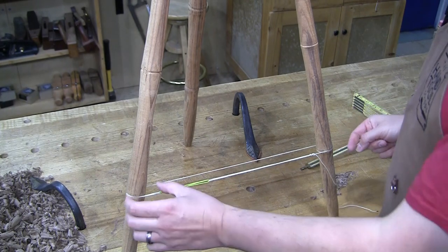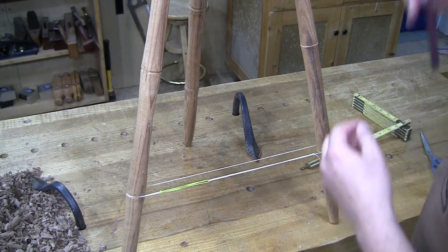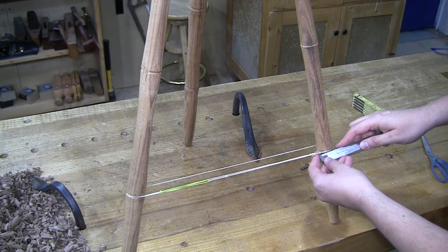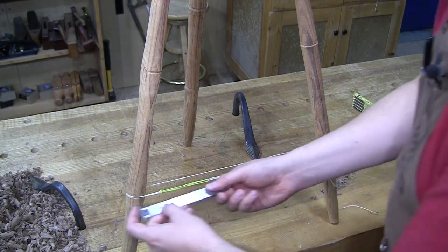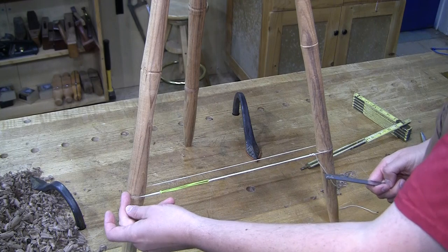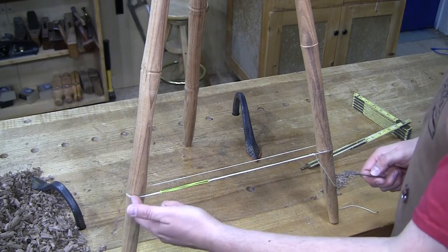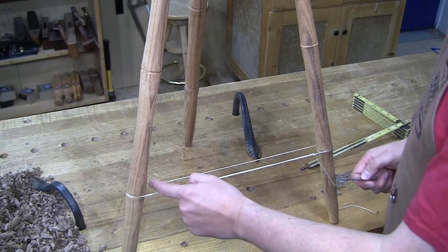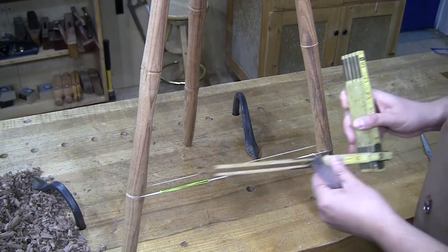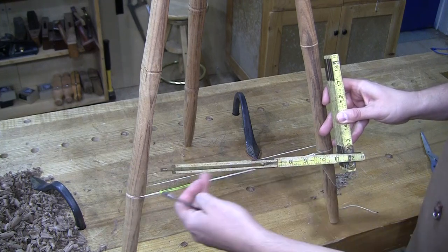Now I'm going to create a five-eighths inch tenon that projects about an inch — so I'll make a one-inch long tenon. I've got enough space there with a one-inch long tenon because I'll be using a spoon bit to drill this out, and a spoon bit doesn't have an extra lead point that could poke out the other side. If you're using an auger bit or something that has a longer lead point, you're going to need to foreshorten that tenon so it doesn't poke out the opposite side. So I'm going to create a stretcher with this shoulder-to-shoulder dimension and a one-inch long tenon on either side.